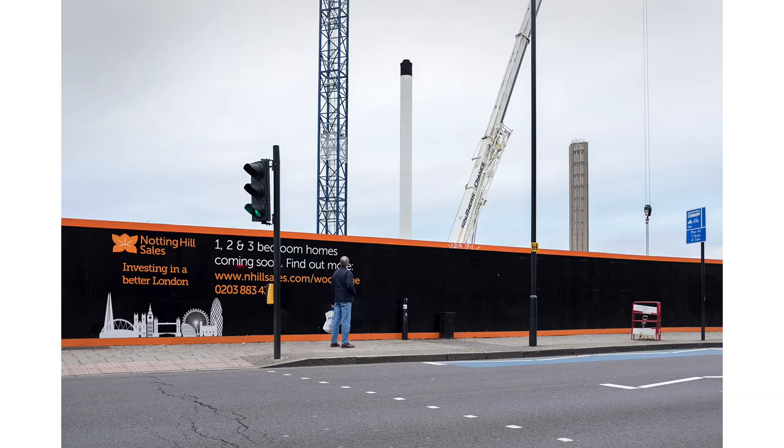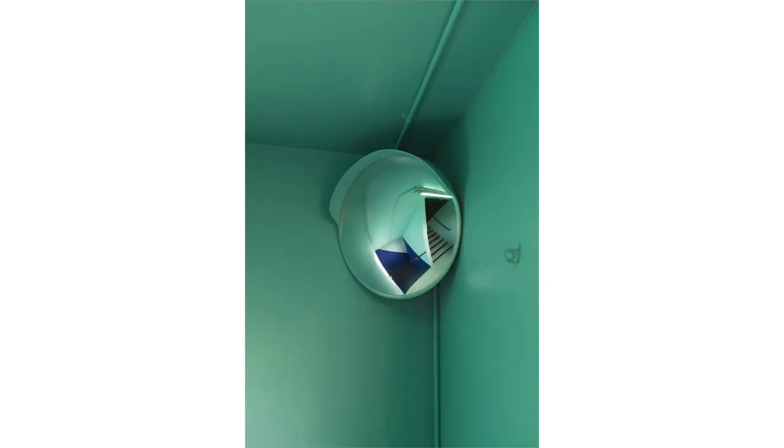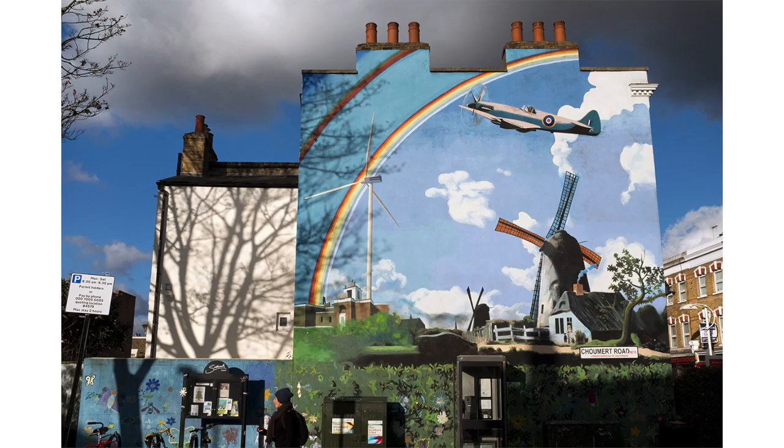I'm a relative newcomer to Fujifilm cameras. I bought my first Fujifilm X100F about three years ago. I was shooting a job for a property company in Peckham in South East London with a couple of Leicas, which I'd been using for about 17 years. One of the Leicas failed and was going to take about seven weeks to get repaired, so without much research I bought the Fujifilm X100F because it had an optical viewfinder, which I thought would be similar to the Leicas I was used to, and I thought it would be an easy transition.